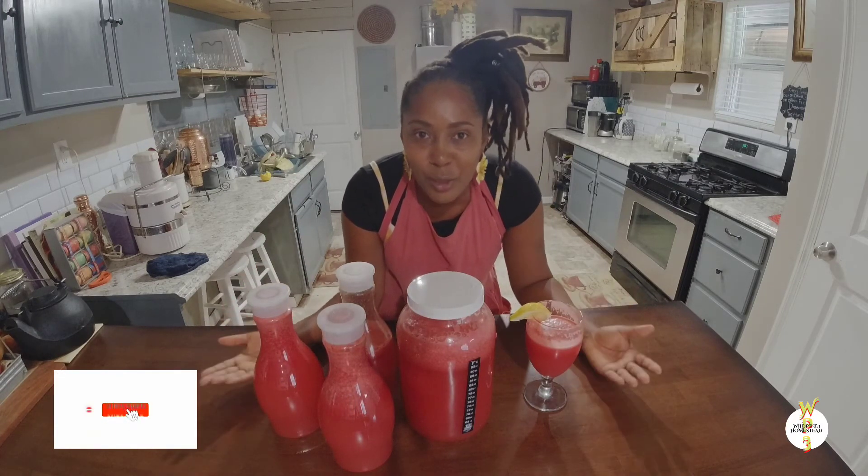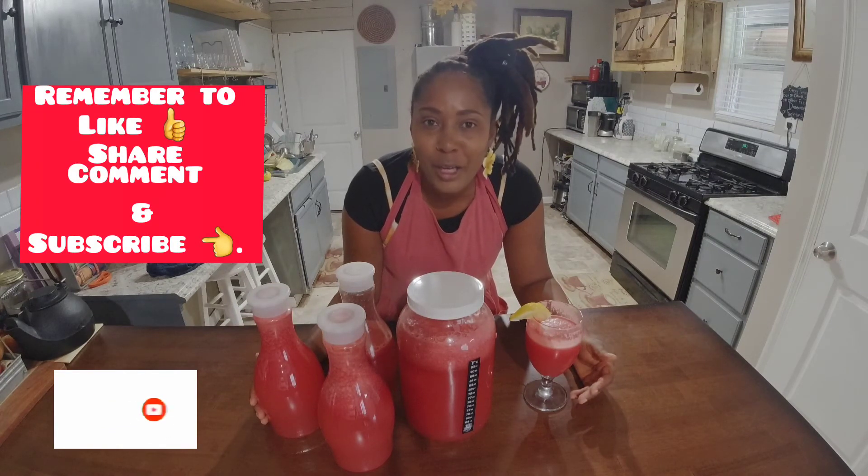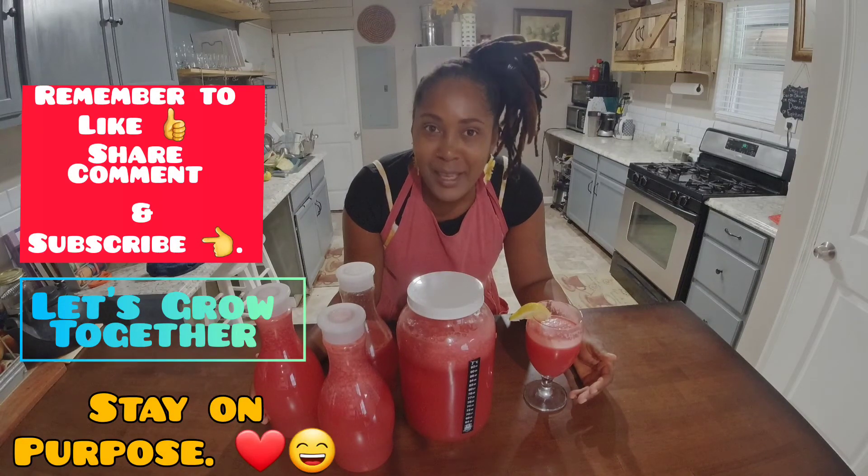It was pretty simple to do and you can do it at home. I will see you guys in the next one. Please walk good, let's grow together, and stay in your purpose. See you in the next one!